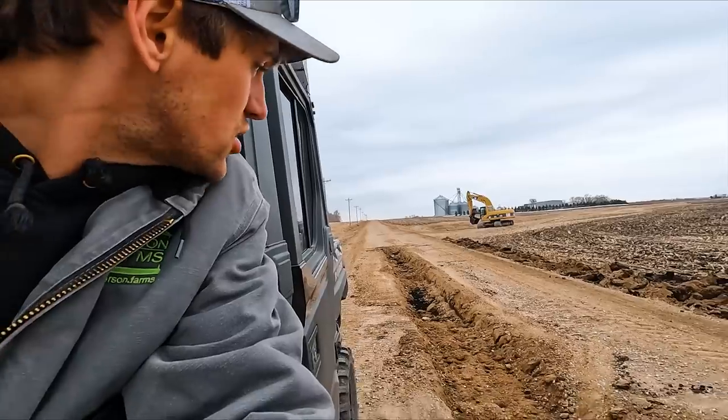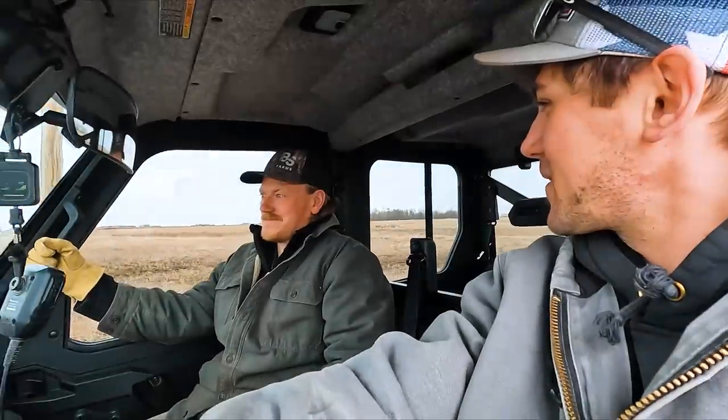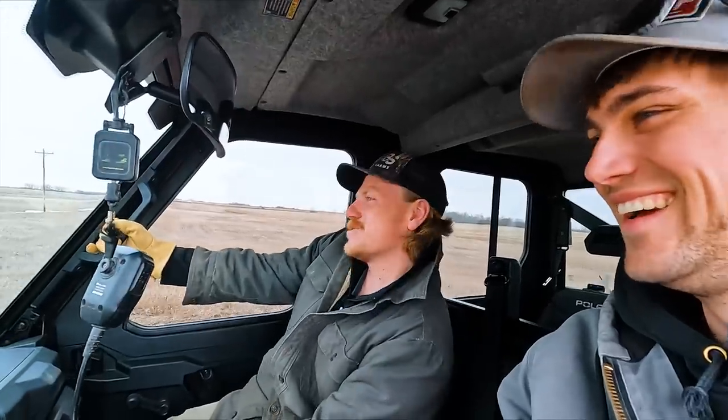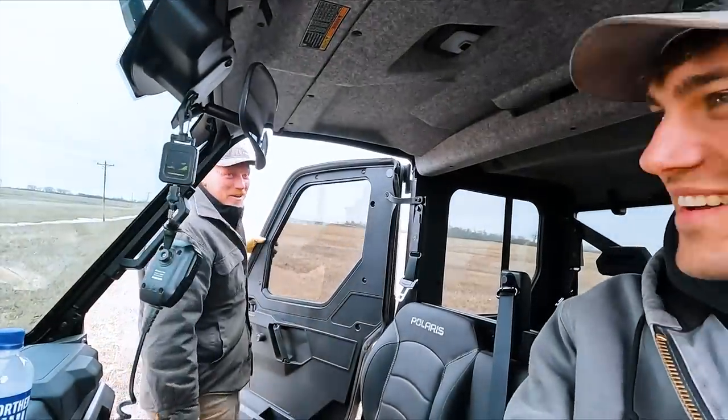We've got the trench dug. Now Eric's got to straddle this and belly dump her right into the trench. Do you think he got this? I'm nervous. Should I go down, turn around and come out and empty on the way out? Because I ain't going to have any speed right here. I don't think you gotta go very fast — it's going to take a lot to fill that. Just let her seep out. Yeah, I know how this goes — then I go too slow and get hung up, stuck, one wheel down in the trench.